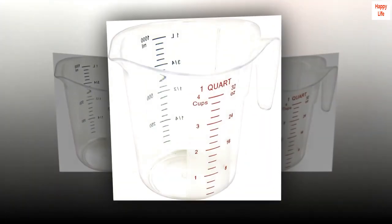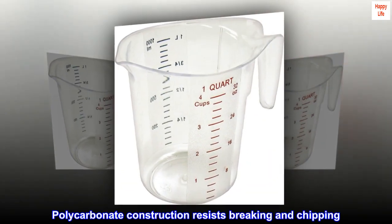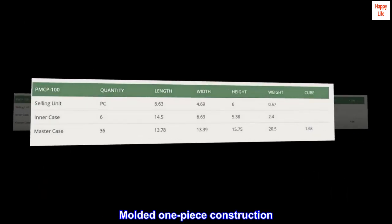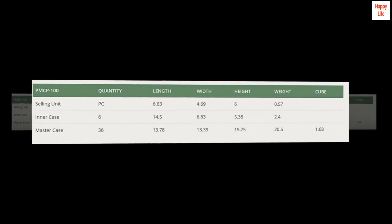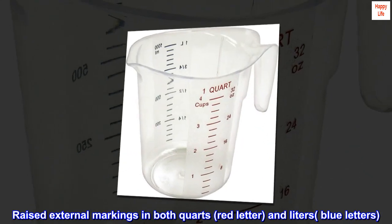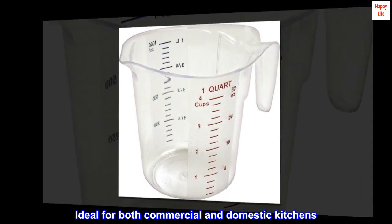One quart capacity polycarbonate construction resists breaking and chipping. Molded one-piece construction with raised external markings in both quarts — red letters — and liters — blue letters. Ideal for both commercial and domestic kitchens.